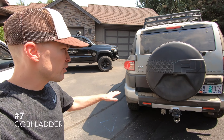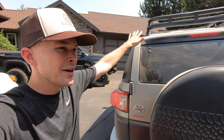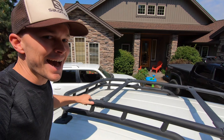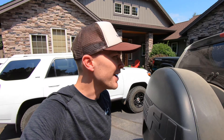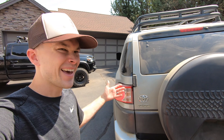Next up is a ladder that would mount on the driver's side of the vehicle, going up to the roof rack. In a lot of ways, it's completely unnecessary — I can very easily jump up on the tire to access the top — but there's just something so cool about having a ladder to climb up the back of your FJ. As much as I don't really need this one, I think it would look so cool, and I think it's going to happen.